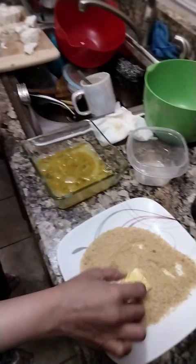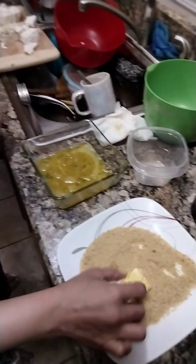And then what do you do with it? Egg and breadcrumb? Yes, just dip it in the eggs. And then we're gonna put it in the air fryer.